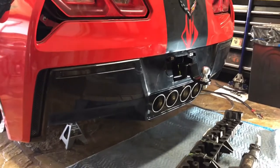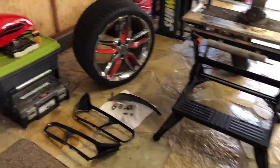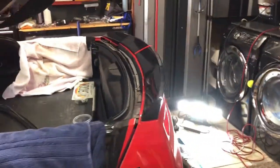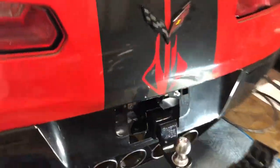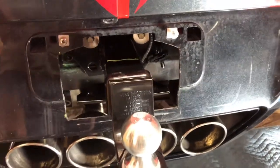The receiver is going to attach directly to the frame. To do that, I had to remove the rear bumper, and then behind the license plate, I had to make a cut in the bumper cover.